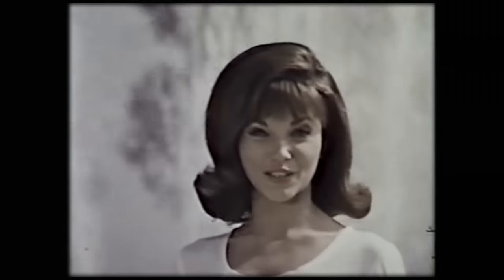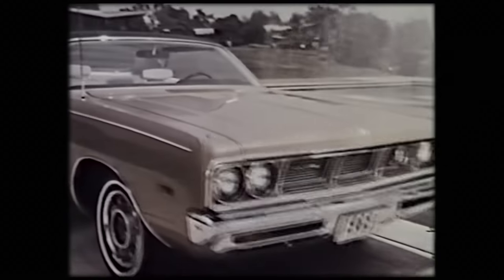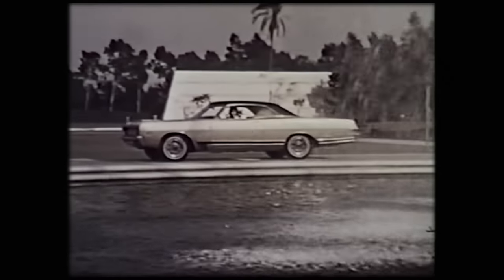Look what we just put together — a 1969 Dodge Polara 500: part beauty, part luxury, part performance, all excitement.